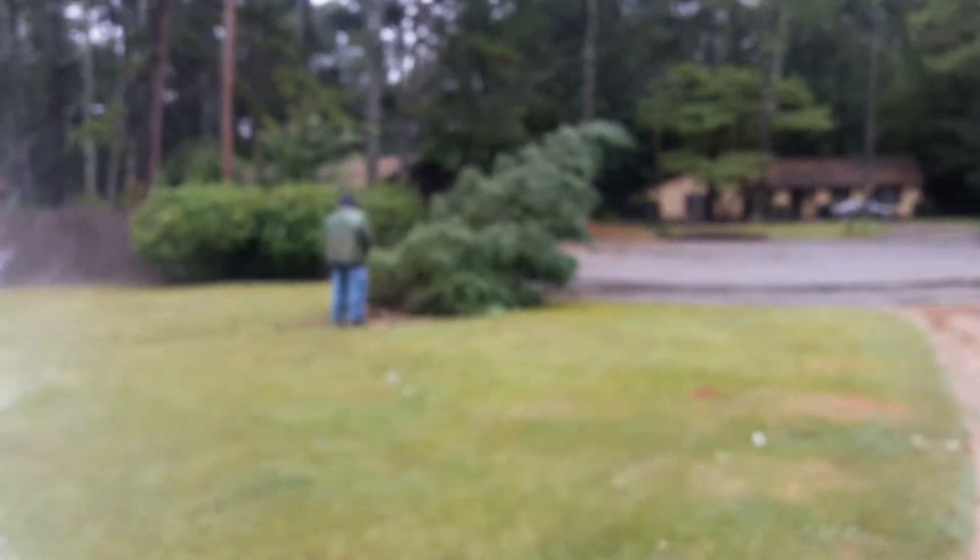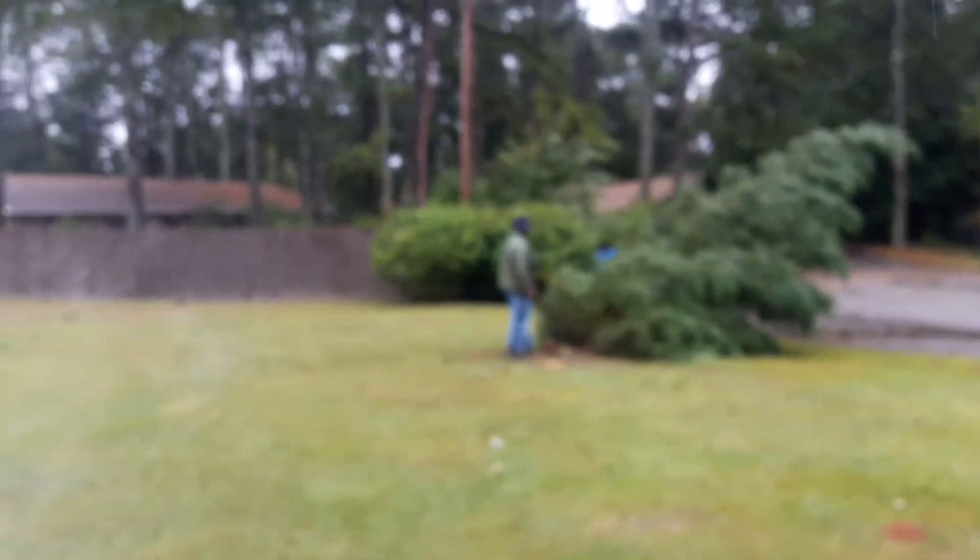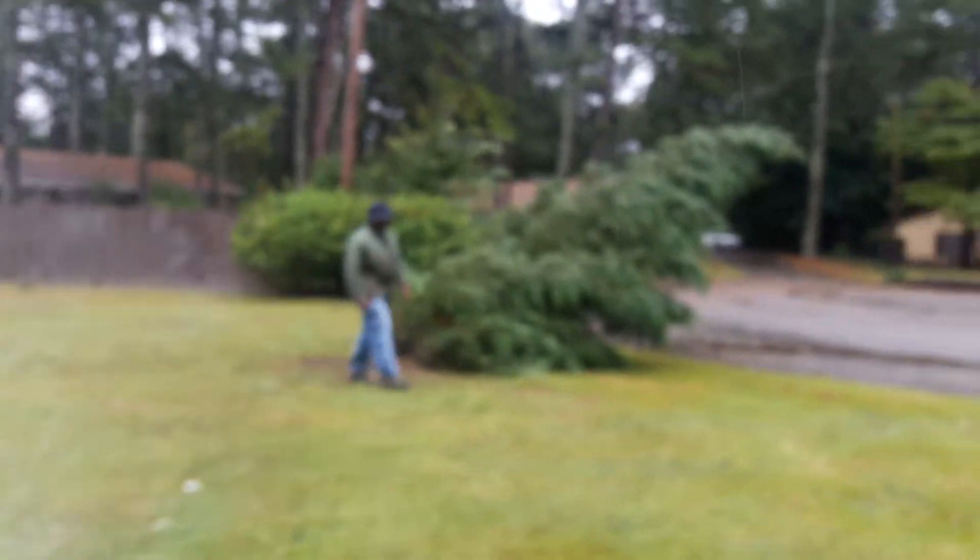He's out here this morning to see if he can pull it up and anchor it back down. I don't know what he's planning, but we're gonna watch him for a few. That's the big one, and this one right here is the small one that actually fell.